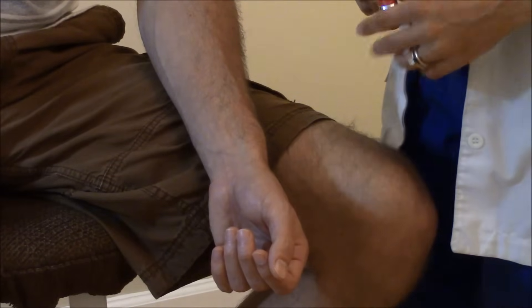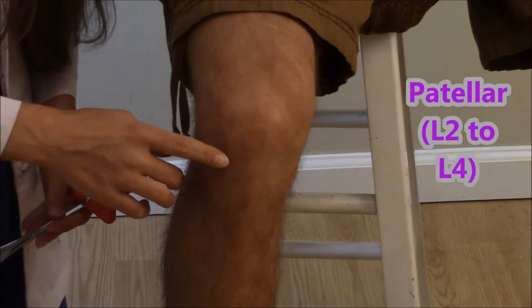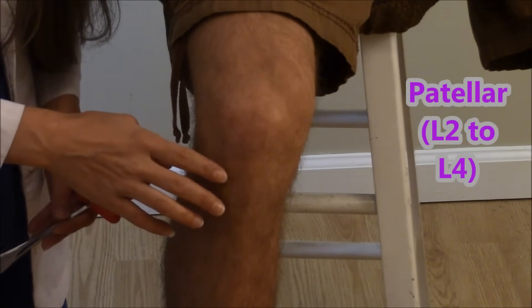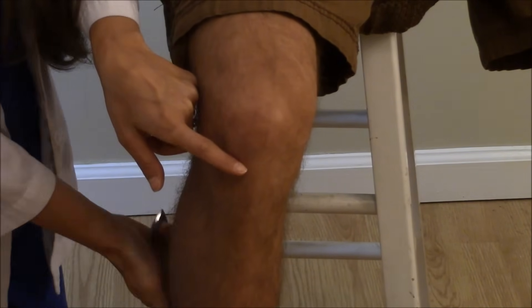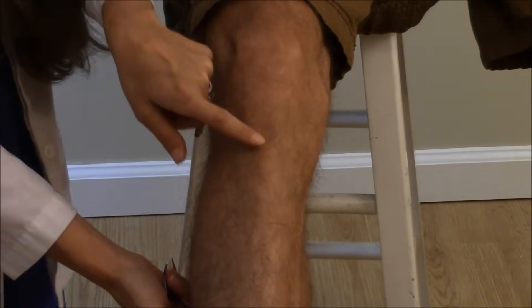Now let's check the patellar and the Achilles. To check the patellar reflex, this is going to be looking at L2 to L4. To find the tendon, locate the kneecap and then go just a little bit right below it. The best way is to have the patient extend the leg out, and then that tendon will pop out — and that is where you're going to go.